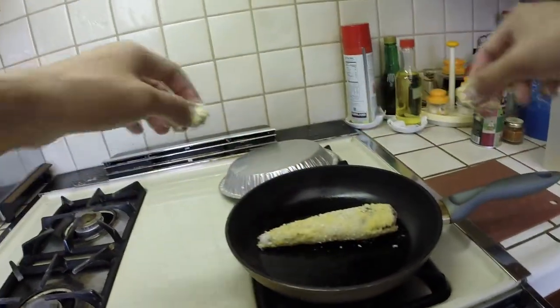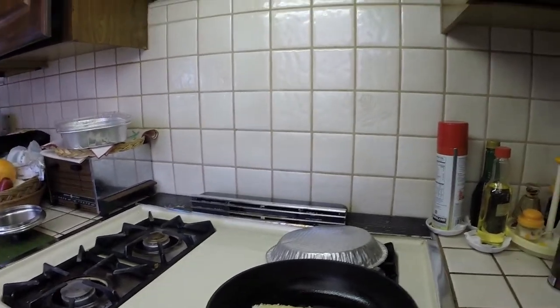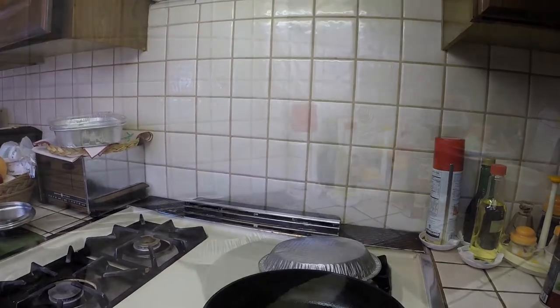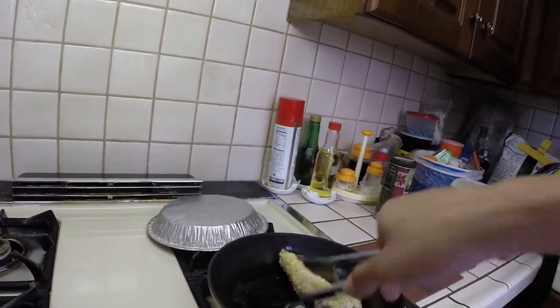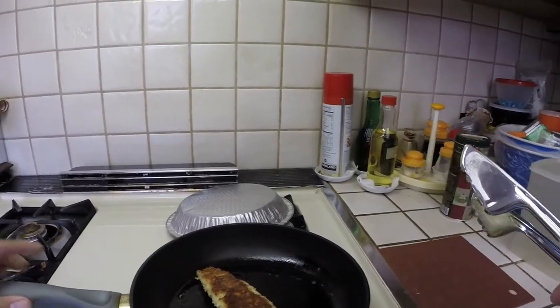Hot pan — it's going to cook about three minutes on each side. After about three minutes, flip it over. You can see that it browned up really nice on that one side.